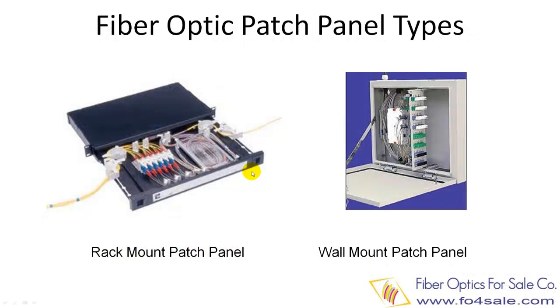There are two types of fiber patch panels. The first type is mounted on a standard 19-inch or 23-inch rack or cabinet, so it is called a rack mount fiber patch panel. The other type is mounted on a wall and is called a wall mount patch panel.